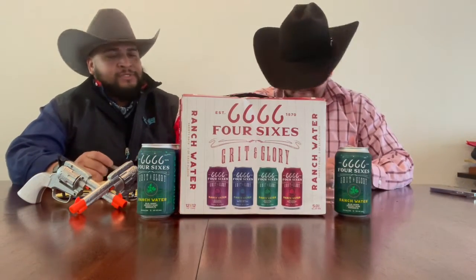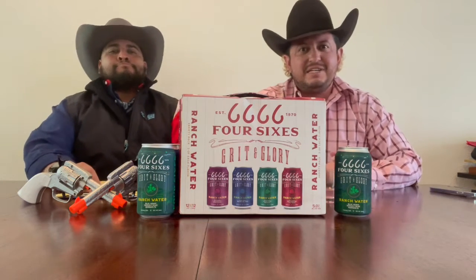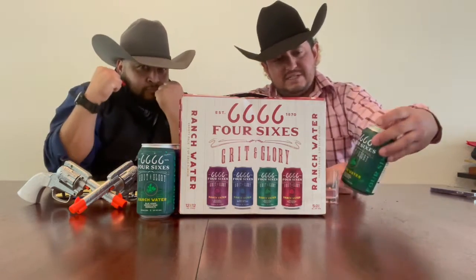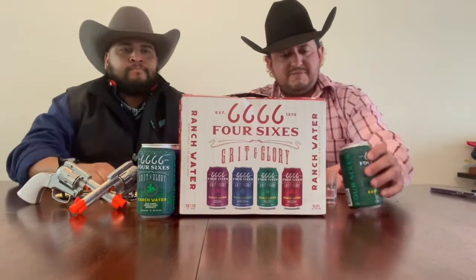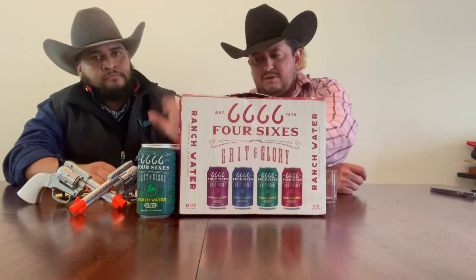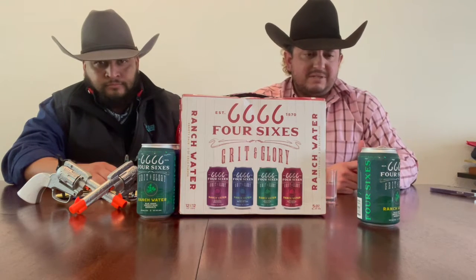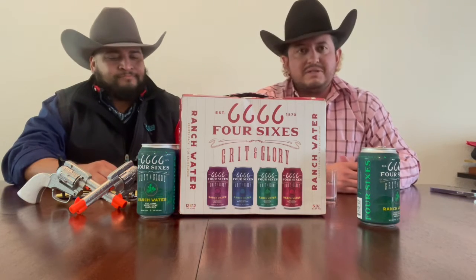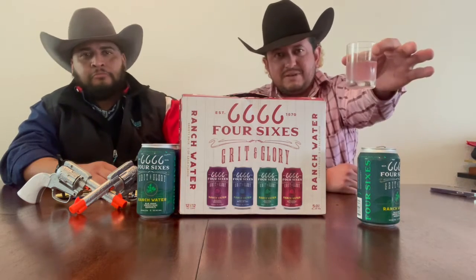All right, this is flavor number three here on Seltzer Sunday — the Four Sixes Grit and Glory collection. This here is the prickly pear margarita. Pour these up. A couple of facts: these are five percent alcohol, 110 calories, and for carbohydrates a little bit more than some of the other ones but still in range of the seltzers we usually review. You got a little bit of pinkish color here — more coloring.